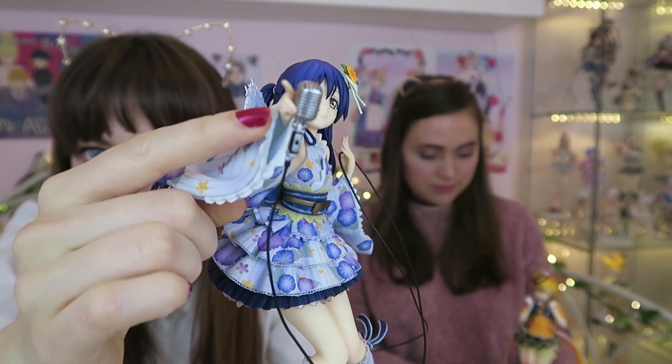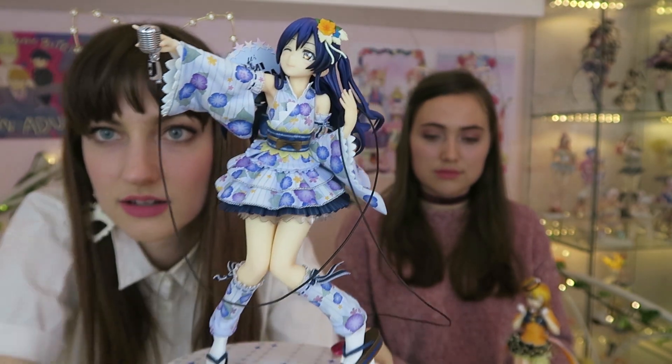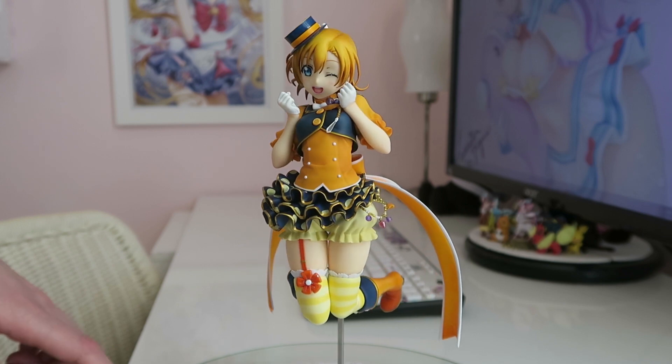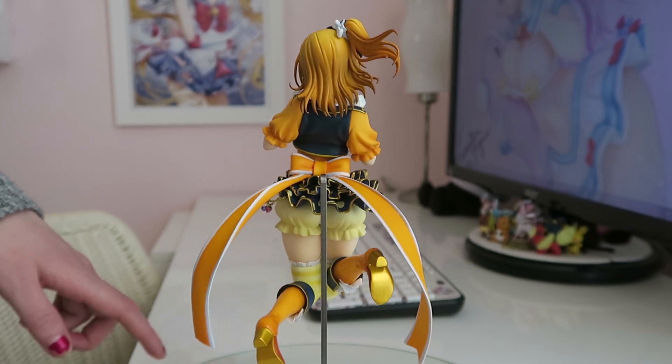As for Umi, I just inserted the microphone. There was a little peg and a little hole in her hand, so I just put that in. First impression about this figure — it's making me want oranges a lot. It's very beautiful, very young, fresh, happy. I really like the boots.